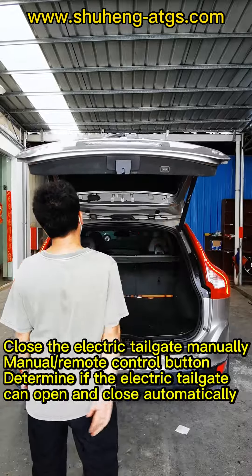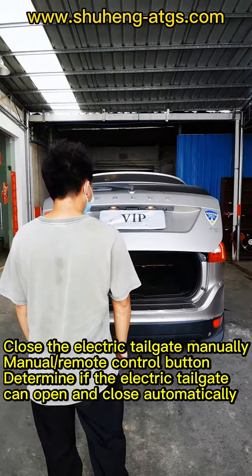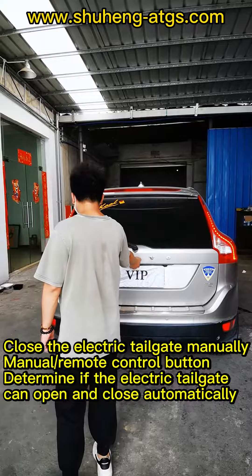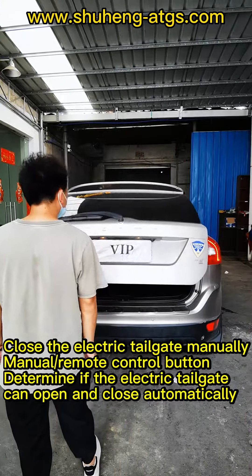Close the electric tailgate manually. Use the manual remote control button to determine if the electric tailgate can open and close automatically.